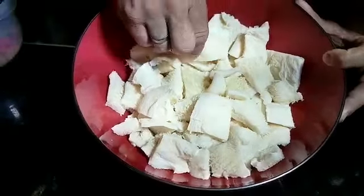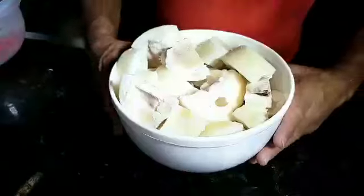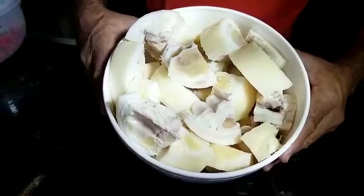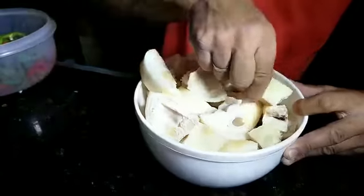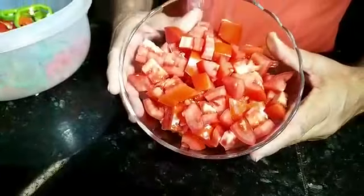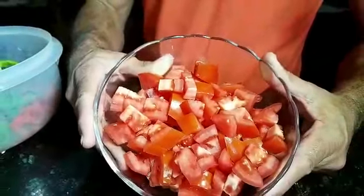Aqui eu estou utilizando um quilo de bucho picado pequenininho. Um quilo de mocotó, corta em rodelas, depois divide a rodela em quatro. Aqui eu vou utilizar quatro tomates grandes, picado pequeno, com semente, pele, com tudo.